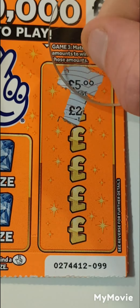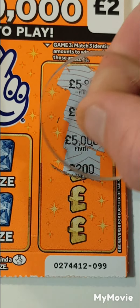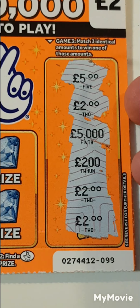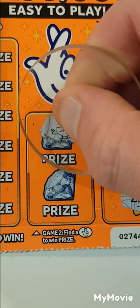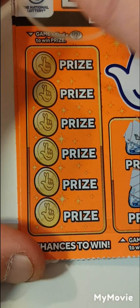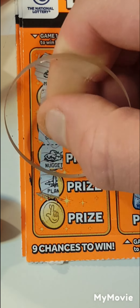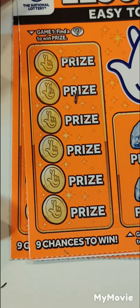We have five, a two, 5,000, a 200, a two, and a two. A two-pound win on the first card. Can we find any more? Fingers, helicopter, and a ring. Can we find these diamonds? We have a mansion, a safe, silver, gold nugget, aeroplane, and a pot of gold. So just two pounds on that one.